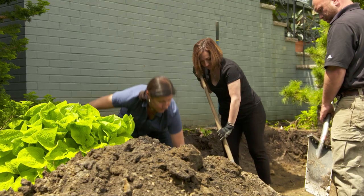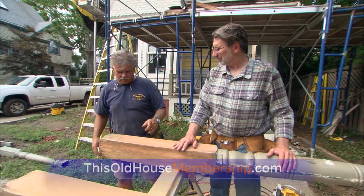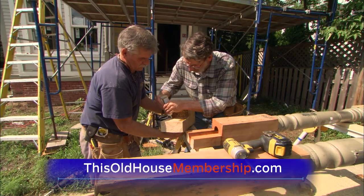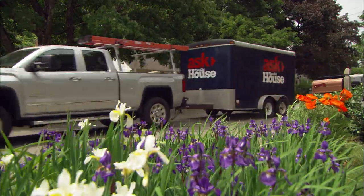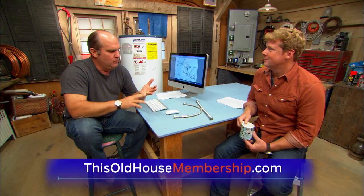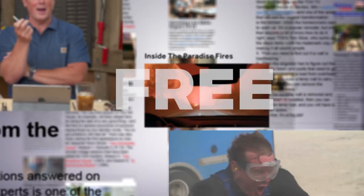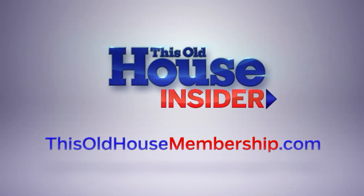Want to tackle all your home improvement projects with confidence? Join This Old House Insider, a new streaming service from This Old House — the iconic Emmy-winning series that inspired a generation of home enthusiasts. Stream over 1,000 episodes of This Old House and Ask This Old House commercial-free. Watch it all in the This Old House app and join live online Q&As with our experts. You can try Insider free for seven days. To join, go to ThisOldHouseMembership.com.